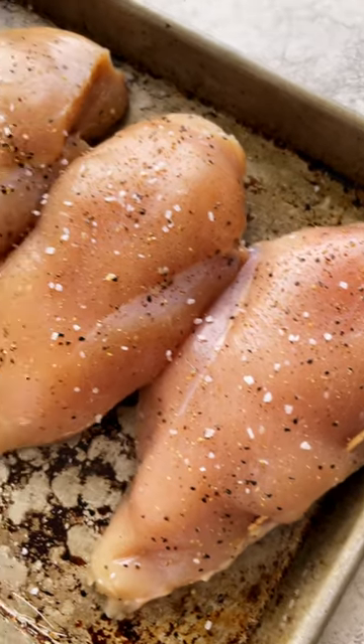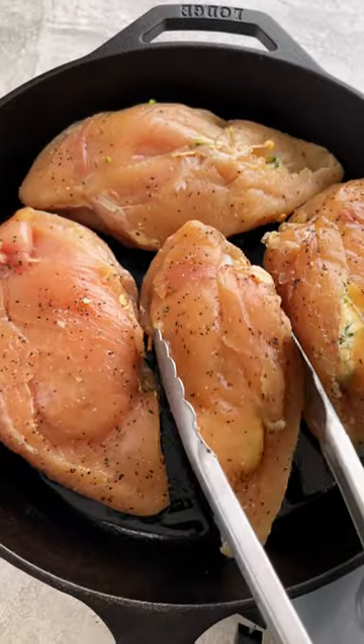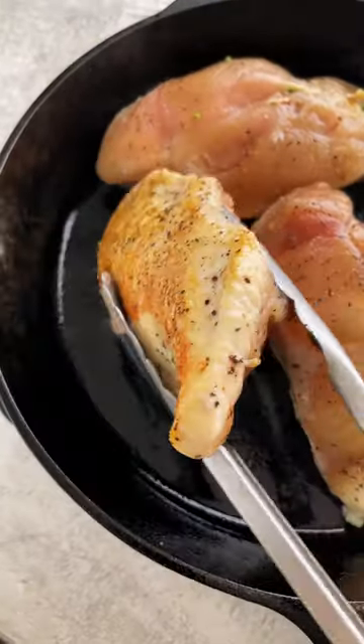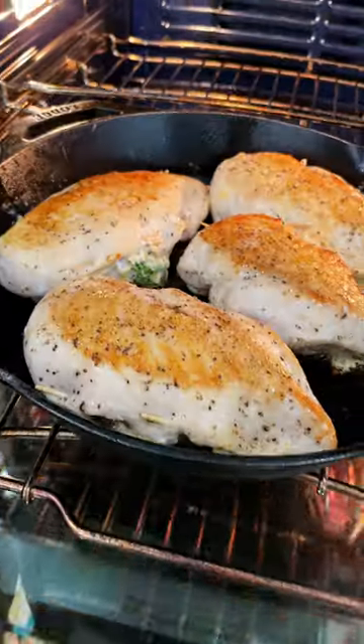Season the surface with salt and pepper. To add more flavor and color to the surface, sear each piece in an ovenproof skillet in hot olive oil for about 5 minutes. Lightly press for better contact, flip and sear for 3 minutes. To finish cooking the meat, bake at 375 degrees until fully cooked, about 10 to 15 minutes.